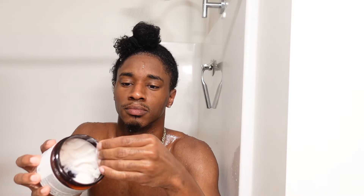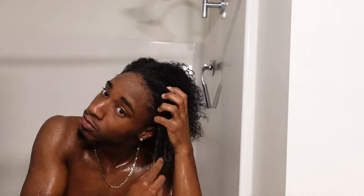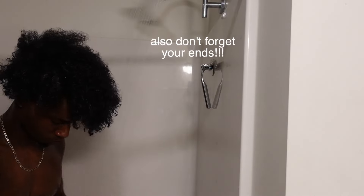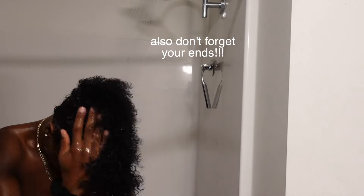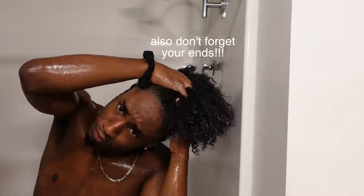Now while I'm still in the shower, I go ahead and apply my leave-in. This time I'm using the TGI leave-in — it's pretty good, not nothing crazy, but a pretty good leave-in. I add a little bit of water to it to add more slip because I'm about to work it through my hair. Make sure you pay attention to the back, the front, and the edges of your hair, since those tend to get really neglected. This is the layer of moisture before you style your hair.